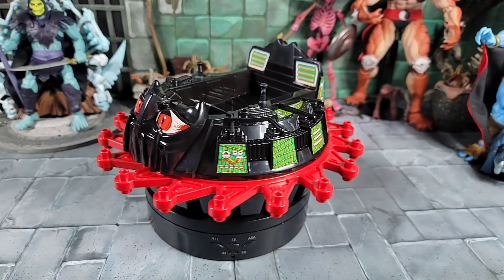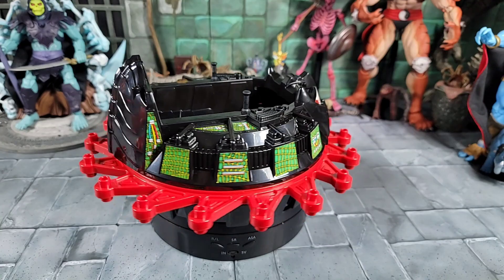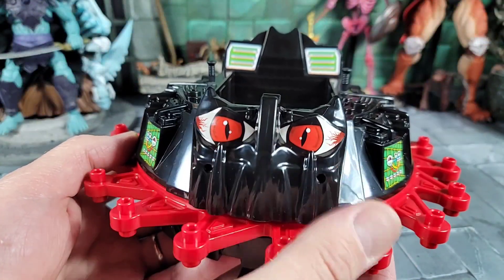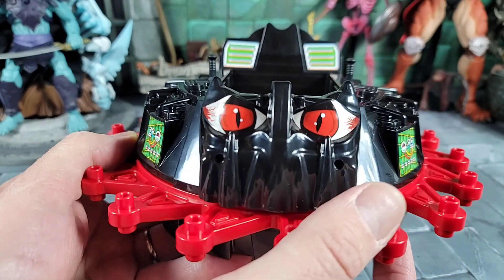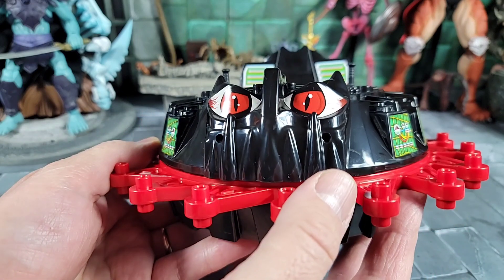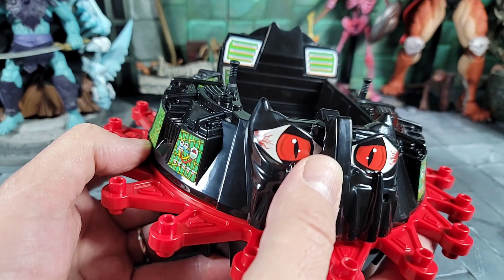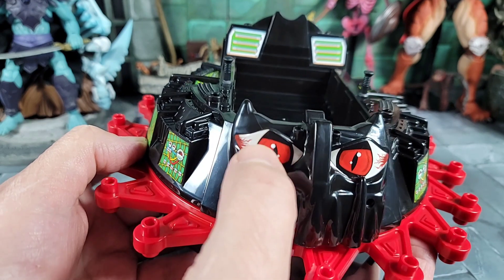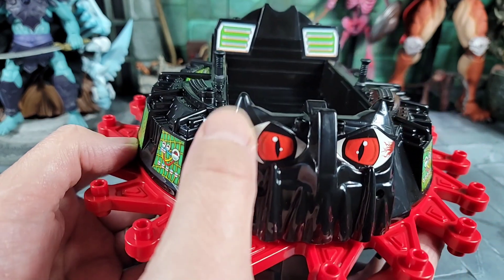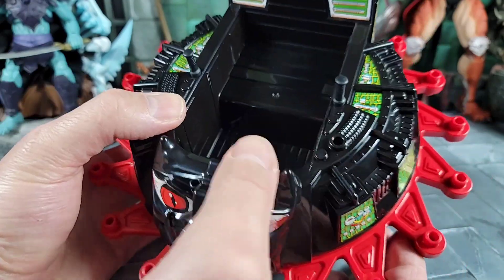Let's give it a little 360 look out of the box before we put the accessories on. Bringing the Roton in for a closer look — check out the face. Pretty cool sculpting. It looks a little better than vintage, and for what Origins is doing, it's good enough. It's got cool stickers for eyes, nice paint work, a cat-like retina going in there, and some like broken blood vessels on the side.